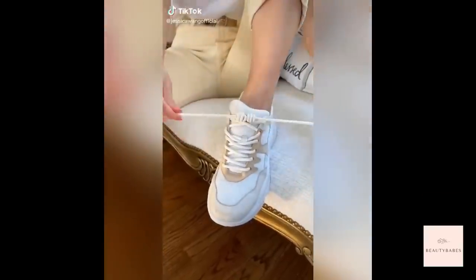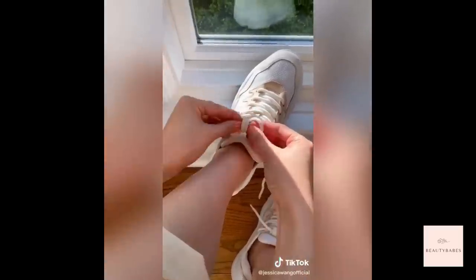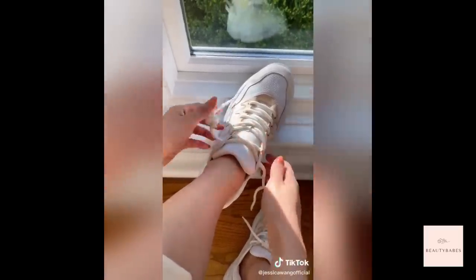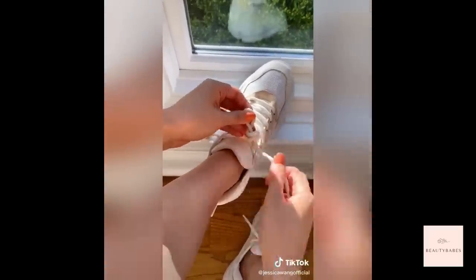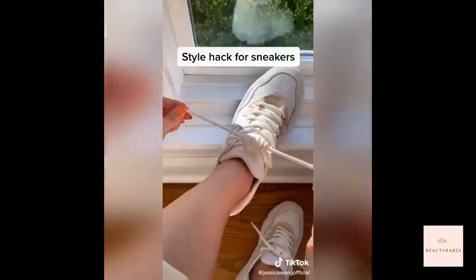Style hack for sneakers: fold the shoelace, wrap around a couple of times, and thread it back through the hoop. Repeat on the other side, then feed the tips through the loops on the opposite end and pull. Never worry about tripping over your shoelace again!